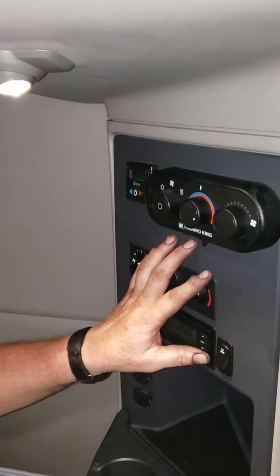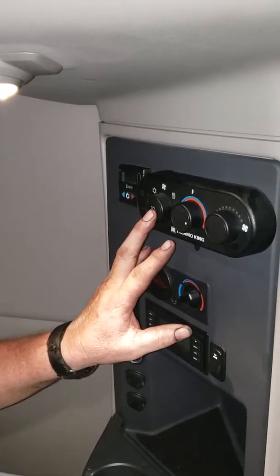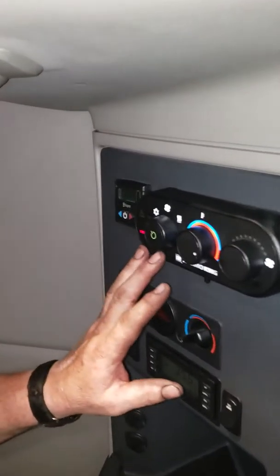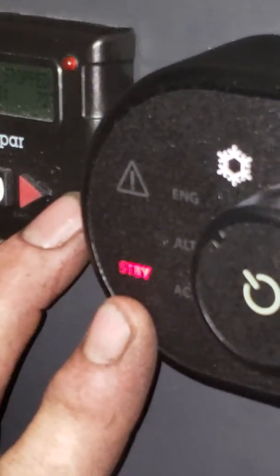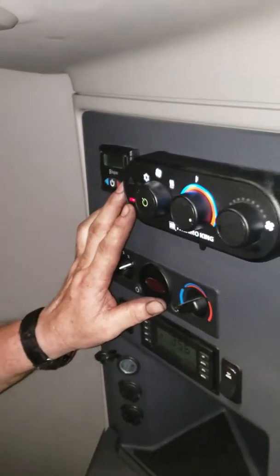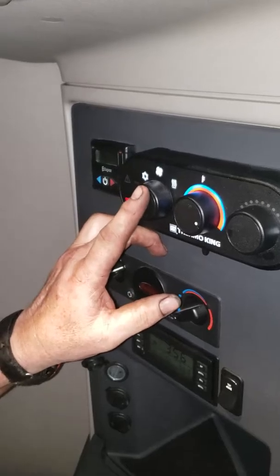We're in off mode at this point in time, which we really would rather you not be in. Push and hold your power button and make sure it goes to standby. We want this to be on standby at all times unless you're using temperature control. Your power button is also your selector unit.